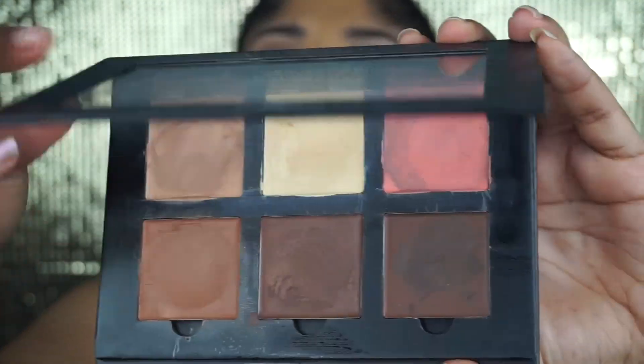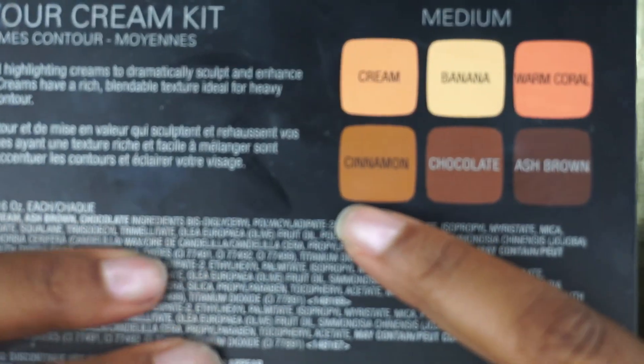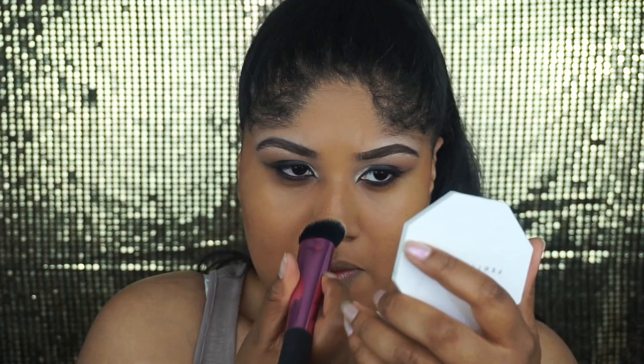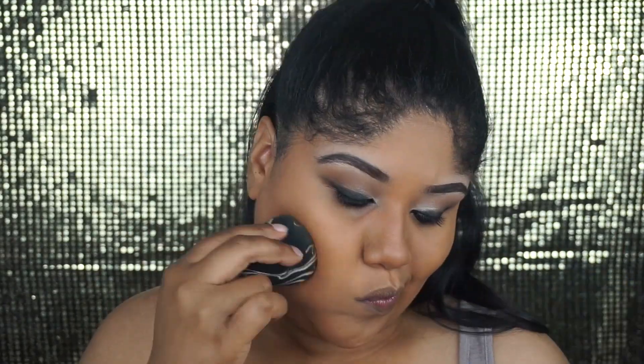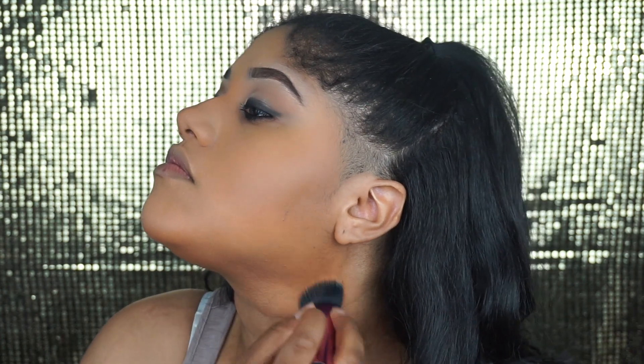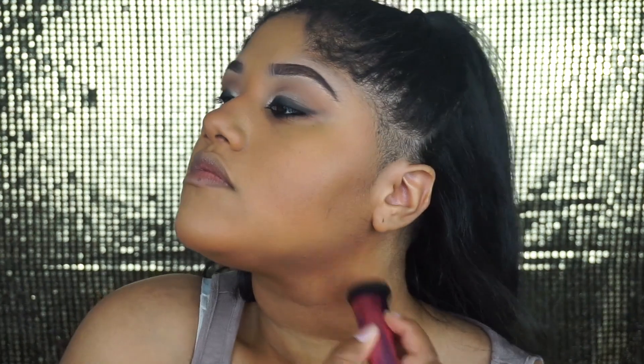Next, I'm using the Anastasia Beverly Hills Medium Cream Contour Kit, taking the shade Cinnamon. I'm going to use that shade to give a more bronze look for the cheeks, the chin, the temples, and the nose, and blend it out with the same sponge I used for foundation. And because I want an even more bronze look, I'm going to be blending that cream contour shade down my neck as well.